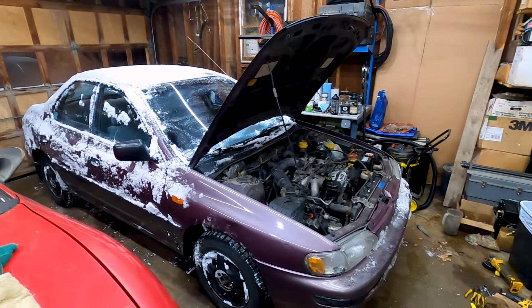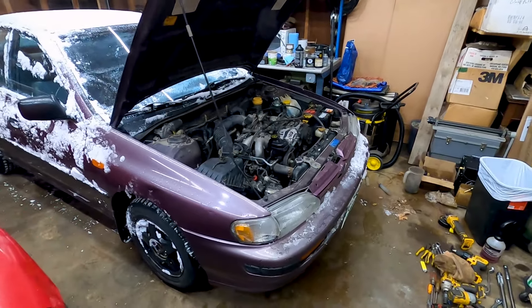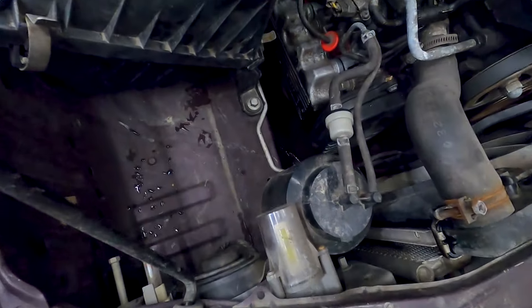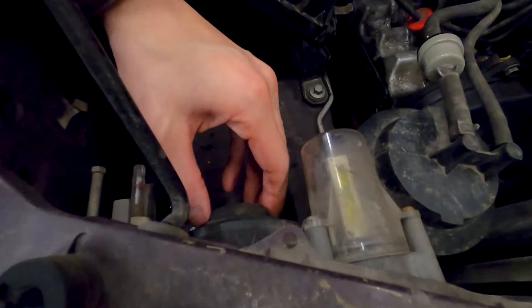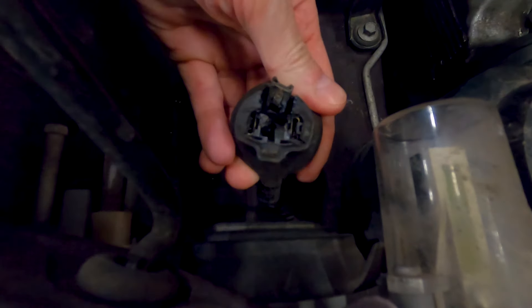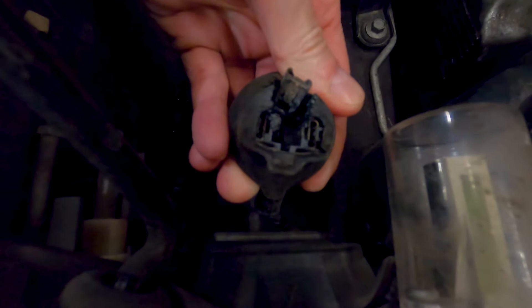What's up folks, welcome to 802 Garage. This video will show you one proper method to replace a headlight connector using a replacement connector and pigtail harness. The demonstration vehicle is a first generation Subaru Impreza, but this procedure really applies to any vehicle or basically any connector. You can see this factory headlight connector has burned up and is no longer usable.